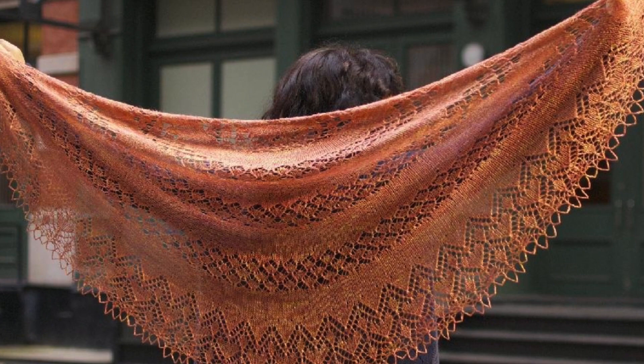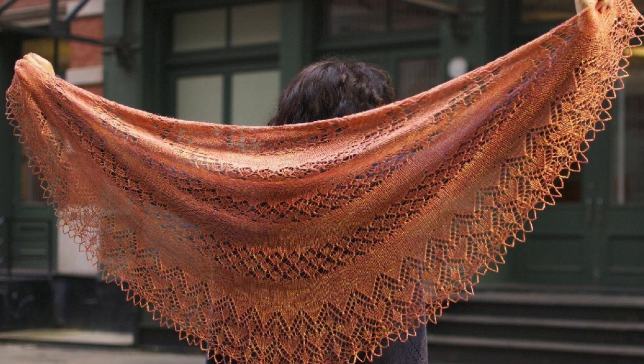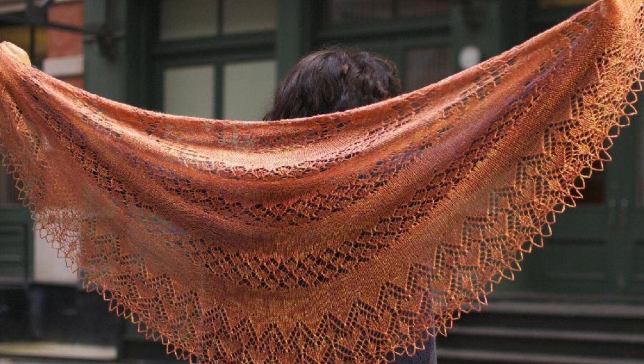Then we have Exuberance by Kirsten Kapur. This is another lace weight silk yarn for a really luxurious lace shawl. It features sections of stockinette that alternate with sections of lace and it's finished with a larger lace border. You can see all of those use the same half pie shawl construction method — working increases with sections of plain knitting in between — and in those sections you can add whatever stitch patterns you want. It's really evident in all those different shawls how versatile that construction can be.